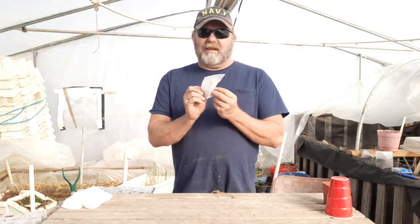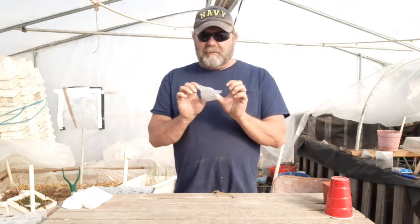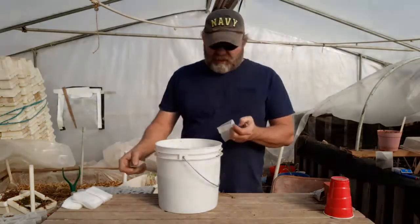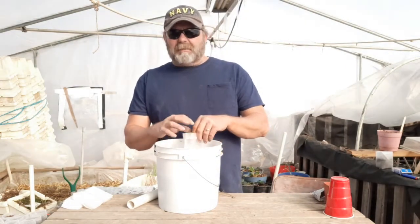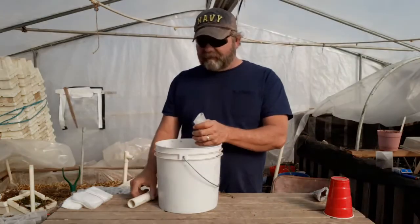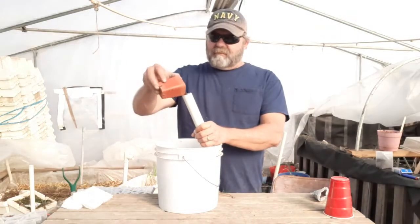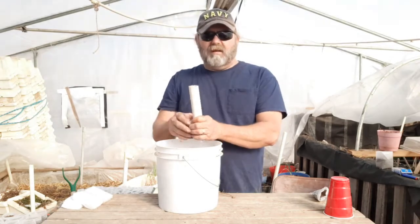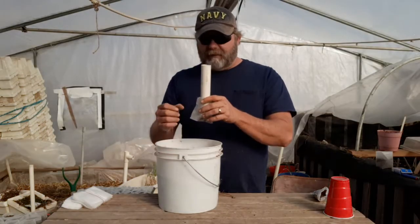One issue I don't like is that to make them you fold the tops over, and it can be very tedious, especially if you're doing hundreds a day. To fill them the way you would any other pot just doesn't work. So, me being the lazy person I am, there's got to be a better way. I take a solo cup and a piece of PVC, slide the PVC in, and just fill it up.